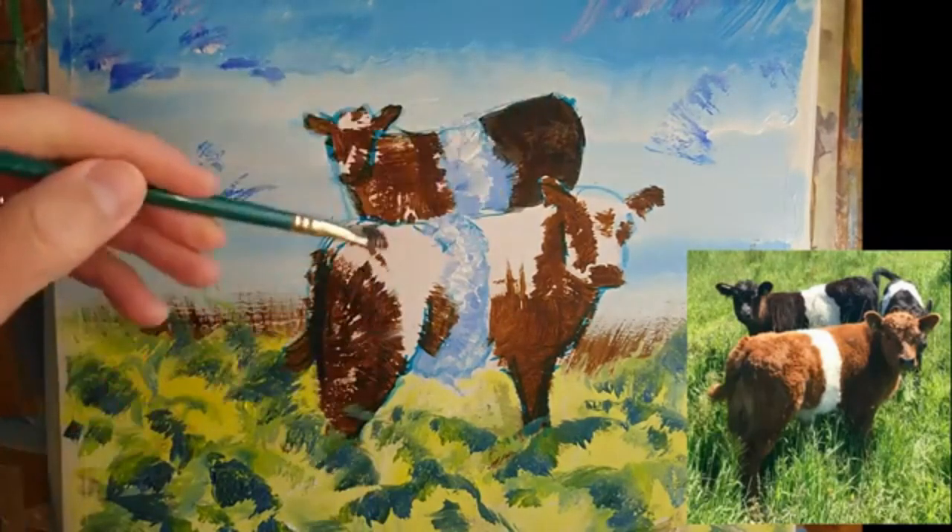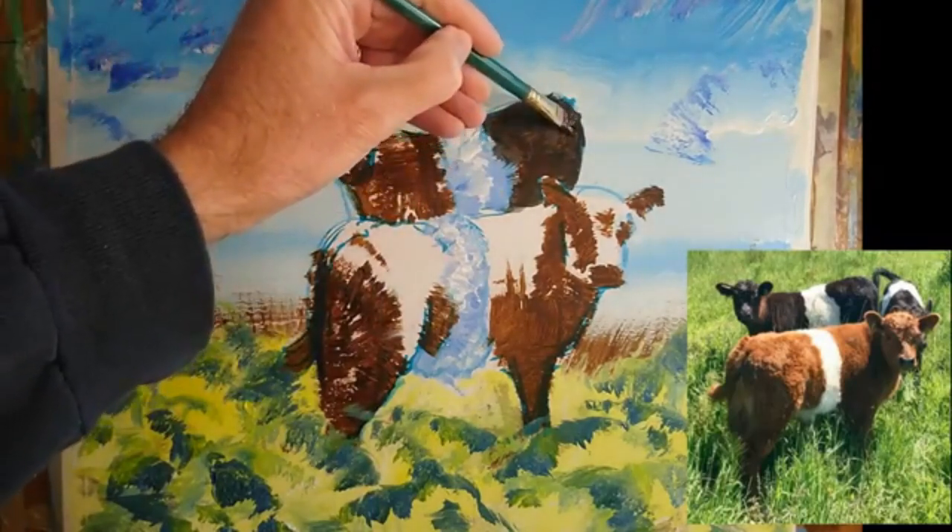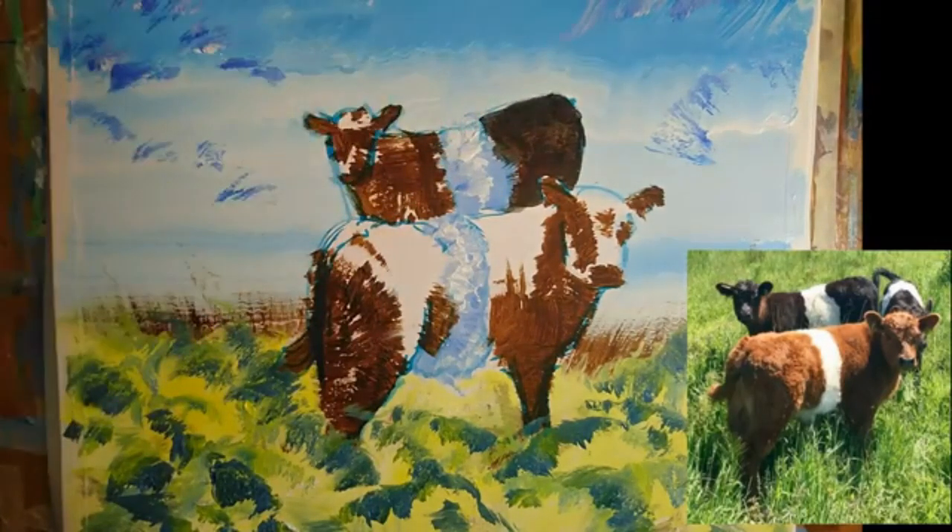Now you can see I've got a little bit of the watercolour marker from my initial drawing still showing. That's an effect that I don't mind personally. I quite like some of the initial work of the painting to show through in the finished product.